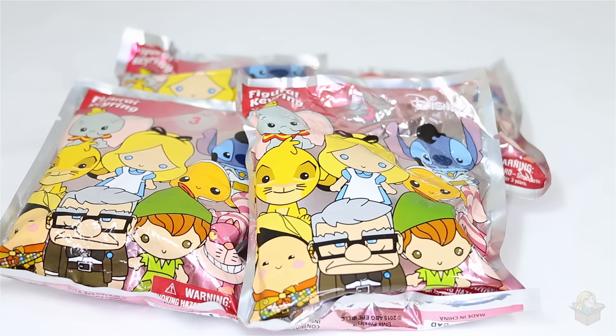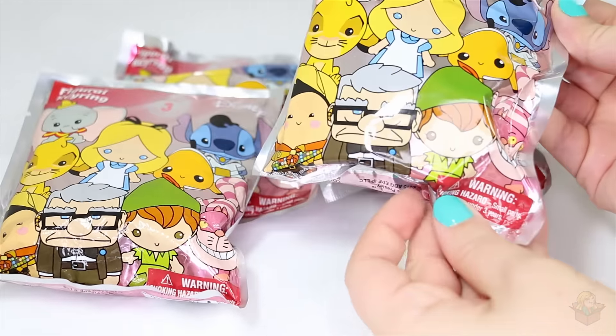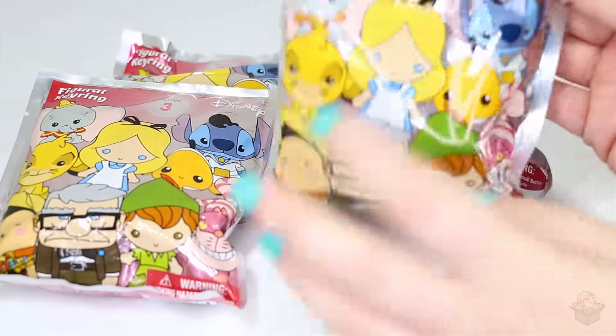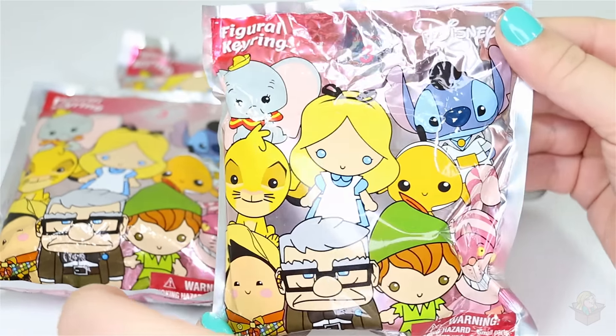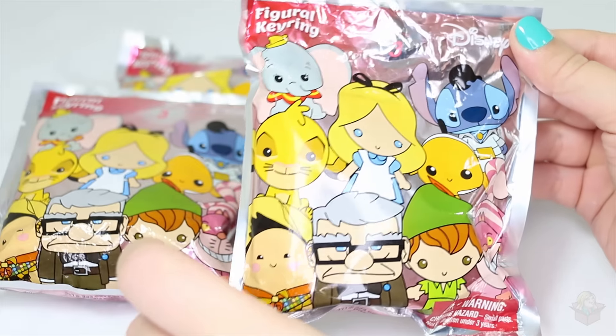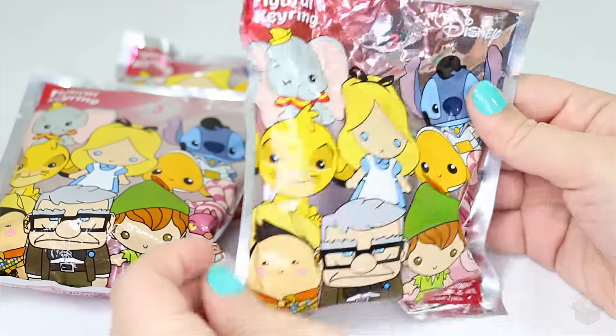Hey everyone! So in this video I'm gonna be opening up a few blind bags. These are the Disney Figural Keyring figures and this is series three. I picked these up at Hot Topic because a Hot Topic just opened up near where I live, and I'm pretty excited about that. I picked up four of these.